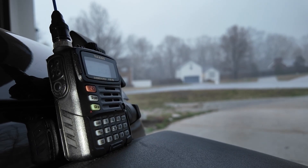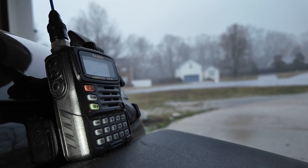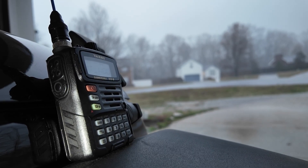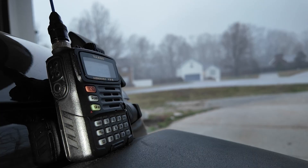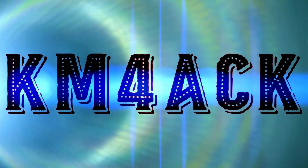This is K4LHX. The National Weather Service in Huntsville has issued a tornado warning for Moore County, northeastern Lincoln County, and northwestern Franklin County until 4:15 PM. K4LHX. Stick around, and we'll get right to it.